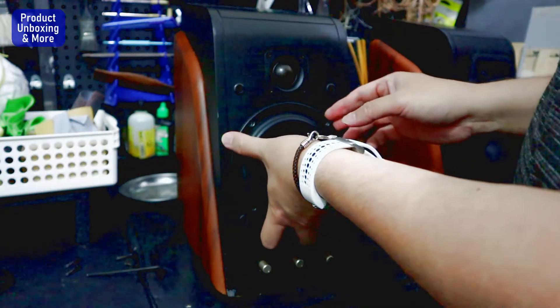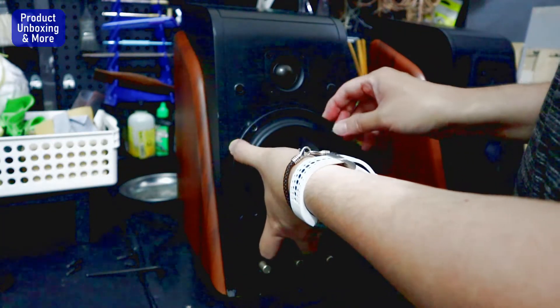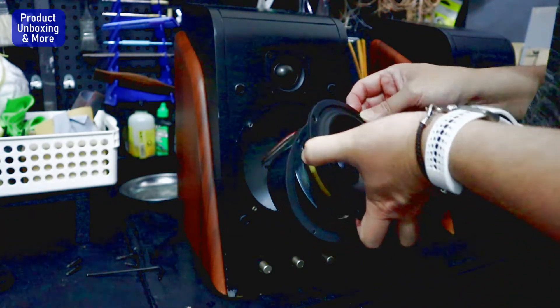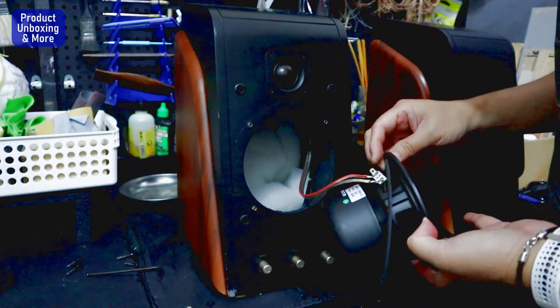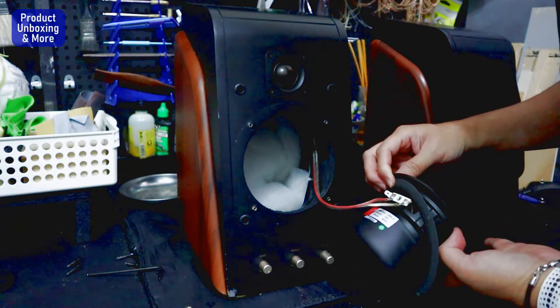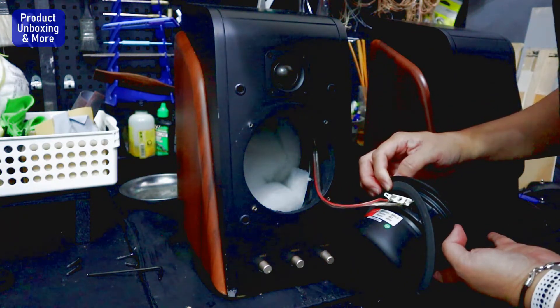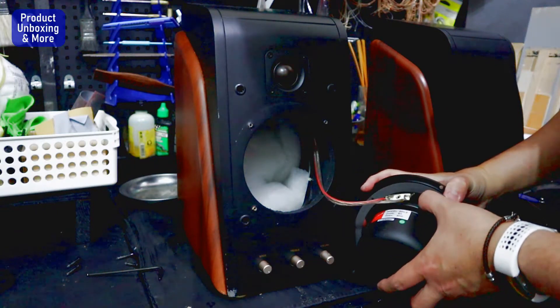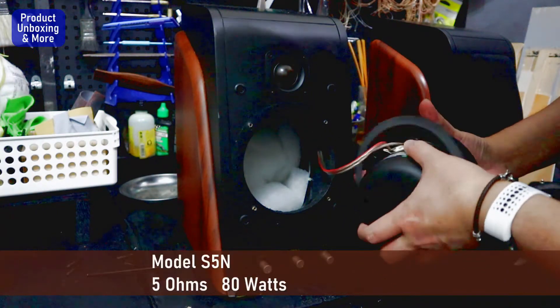I'm unscrewing and taking this off. So it's the same speaker with 80 watts, and it is 5 ohms, model S5N-5.